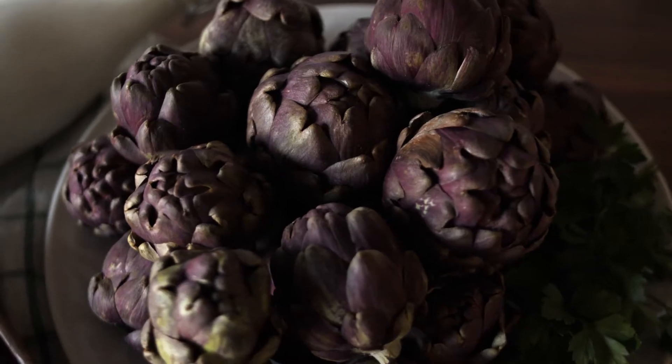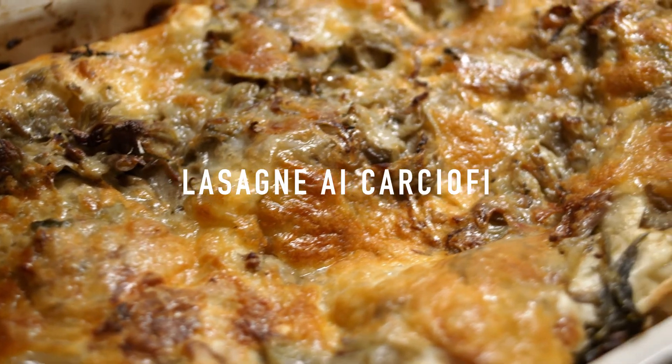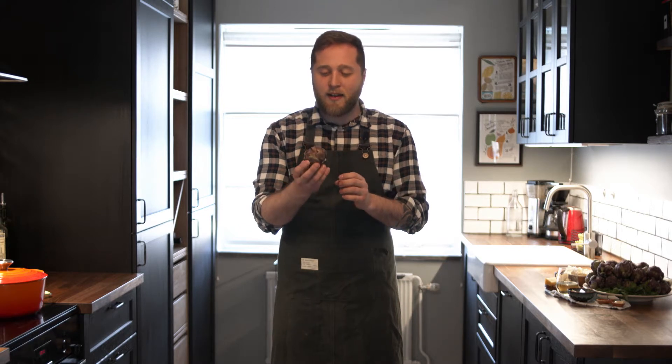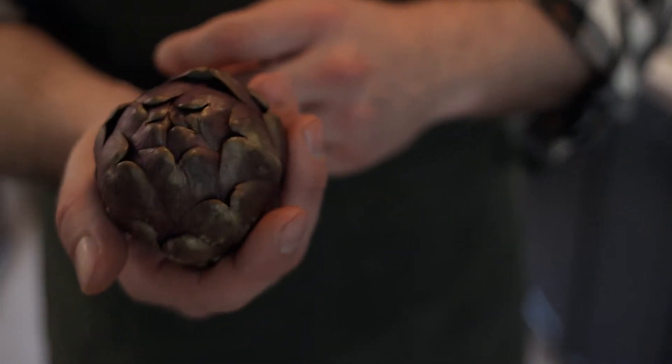Hello everyone! My name is Alessandro and today you are going to see how this artichoke is not just a carciofo. Today we are going to make a vegetarian lasagna with this beautiful flower as the main ingredient. This is a really popular ingredient in Italy and we even have a small town in southern Tuscany called Chiusure, which is the town of the artichoke.